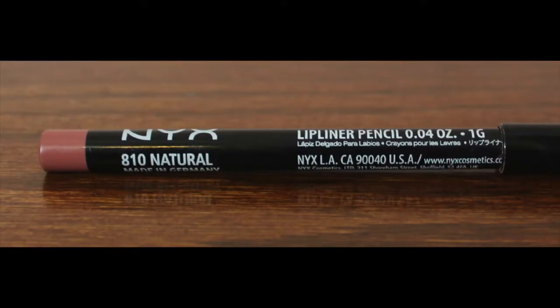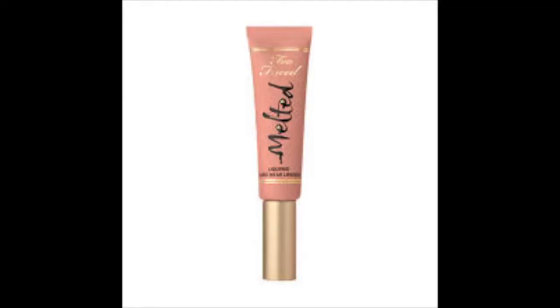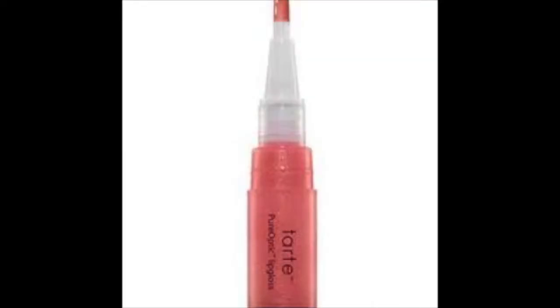I'm using the NYX Lip Liner Pencil in the shade Natural, just lining my lips and filling them in. Then I'm using the Too Faced Melted Nude Liquid Lipstick, followed by the Tarte Golden Pink Lip Gloss.